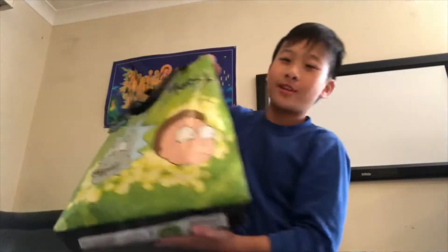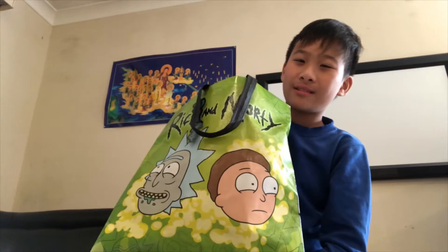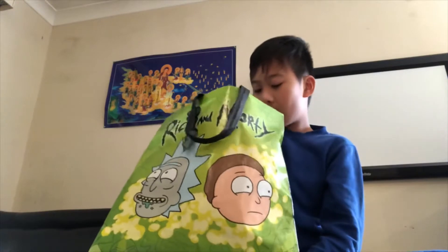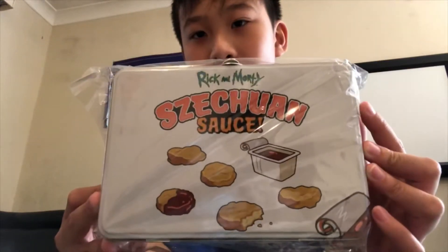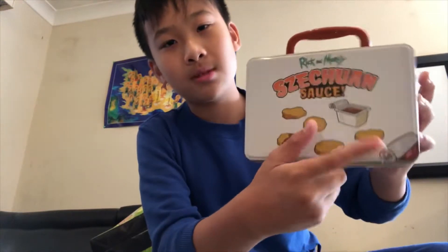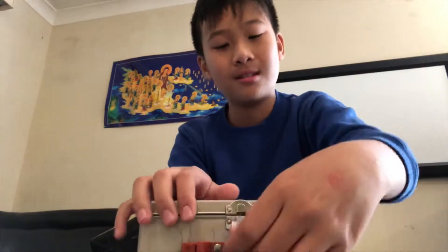Next up is Rick and Morty. I know it's for grown-ups but I just play the game — it's fun. It's like Pokémon but one person, and they look different — I like catching stuff. First up is a tin lunch box with Szechuan sauce. It's already opened — there's sauce on the side and the bottom. Comment down if there was Szechuan sauce at McDonald's before — I have no idea.